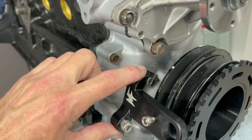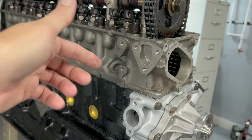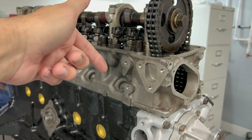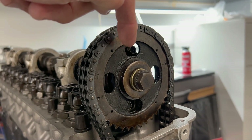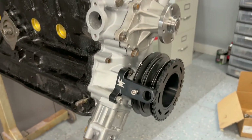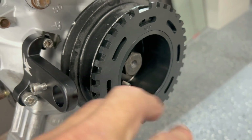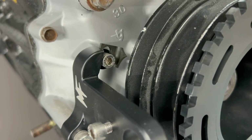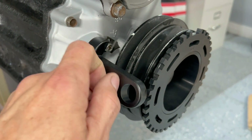This bracket bolts onto your timing cover and gives you a pointer as well. What you want to do is get your engine at TDC — you can use an indicator or put a screwdriver in the hole and when you see the piston come up and start to come back down, back it off a little — that's zero. It should line up to a little mark there. Once you get that set, this pointer here is also adjustable so you can adjust it to wherever your zero is.